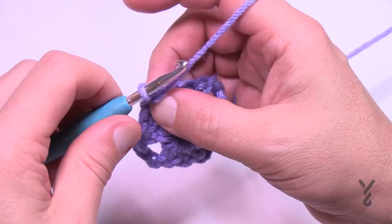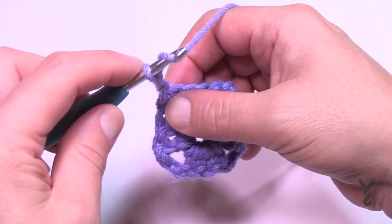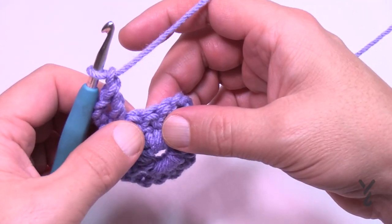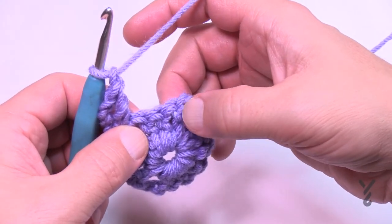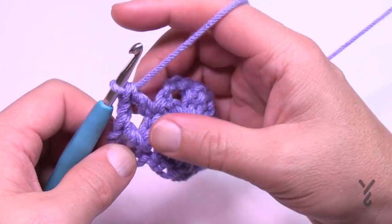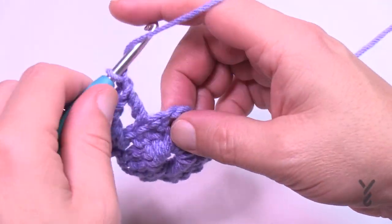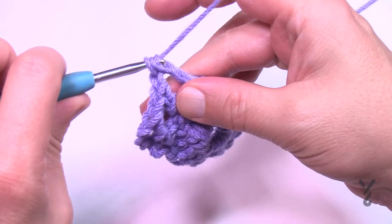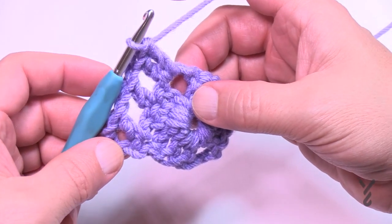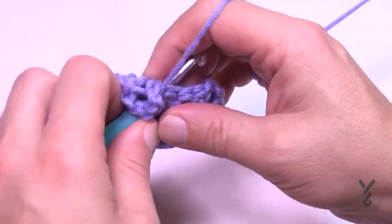For round two, chain three — 1, 2, 3 — and in the same space apply another double crochet. Then chain two, skip the first stitch, go to the second (the middle one), double crochet there, then chain one, skip the next stitch, and go right for the corner. A tip: almost all corners have two double crochets, chain two, two double crochets — there's only one round where this doesn't apply.